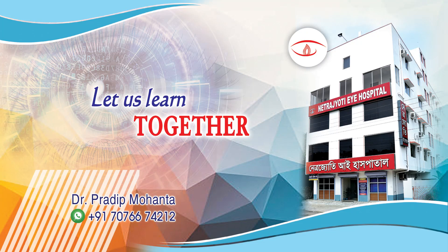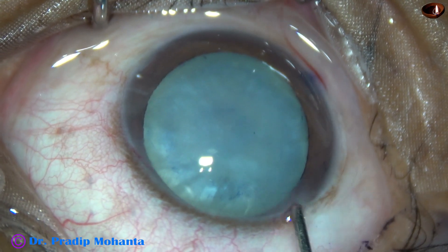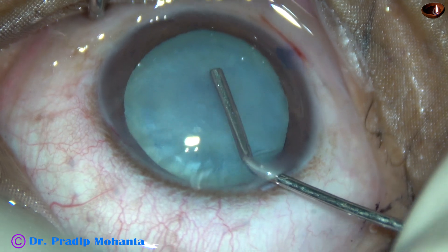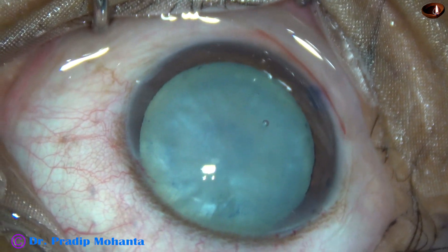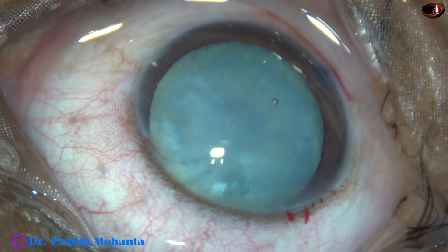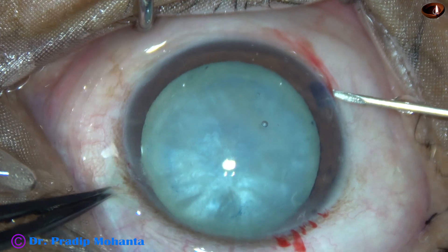Friends, welcome to my workplace at Ranaghat, West Bengal, India. Most of the cataract surgeries that we are doing during this COVID-19 pandemic are mature, intumescent, or hypermature Morgagnian cataracts. This can be called COVID cataract syndrome.